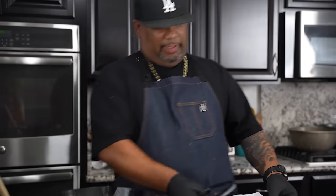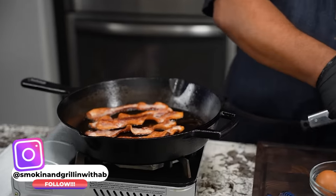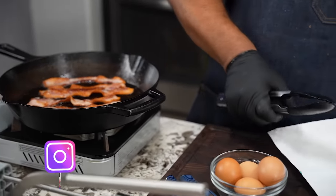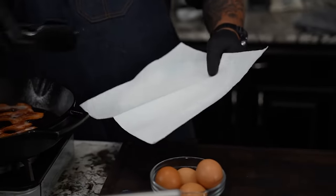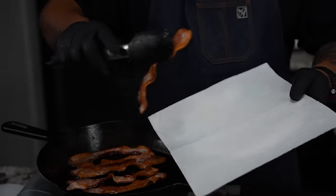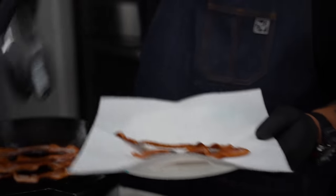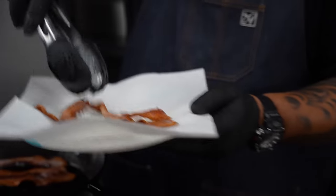Now I'm going to go ahead and take my bacon out. You guys can cook your bacon however you want to. What you want to do is get yourself a plate and a napkin, because we want to absorb some of this bacon fat — we don't want to put it all back into our food. Then when we're done with this, we're going to go ahead and start working on our sausage.